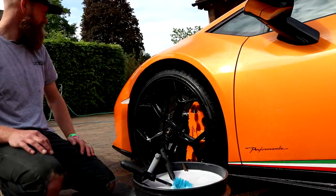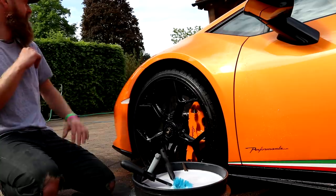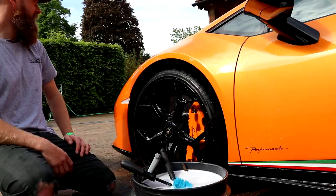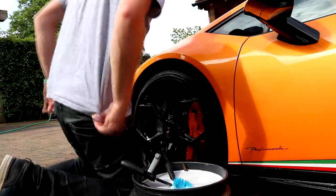I bet your wife wouldn't use them again. No. They also wrapped the Porsche. They wrapped that but it's not right. We've got a dispute going on with that. You're joking. Yeah. So there you go — that's three instances of poor work.